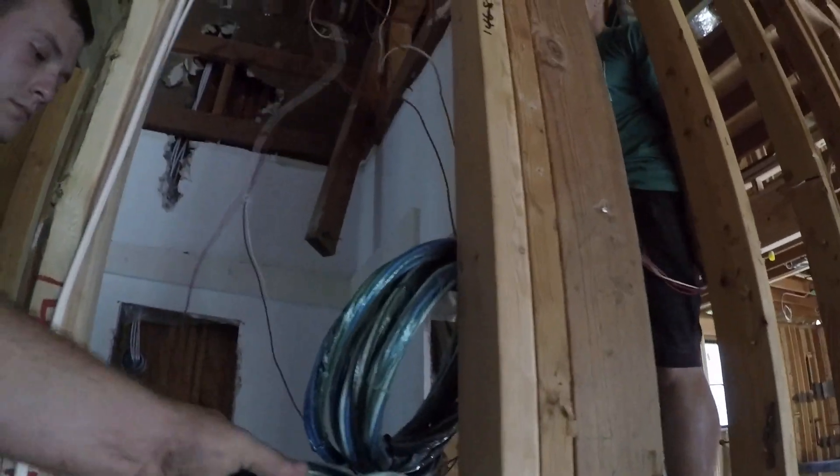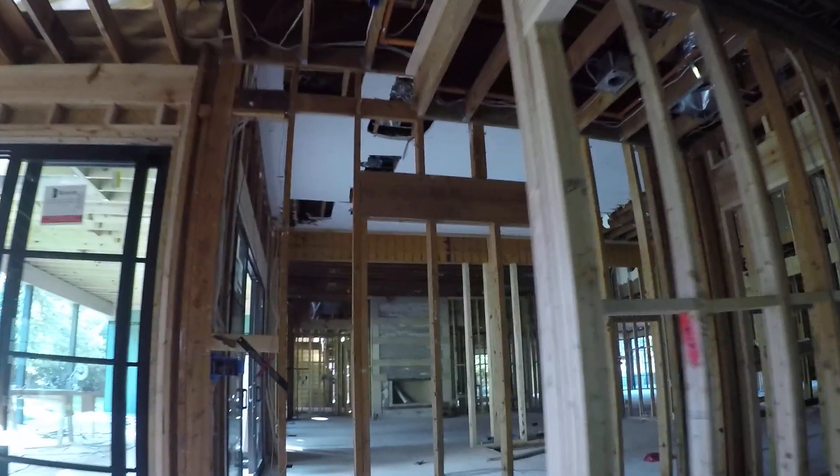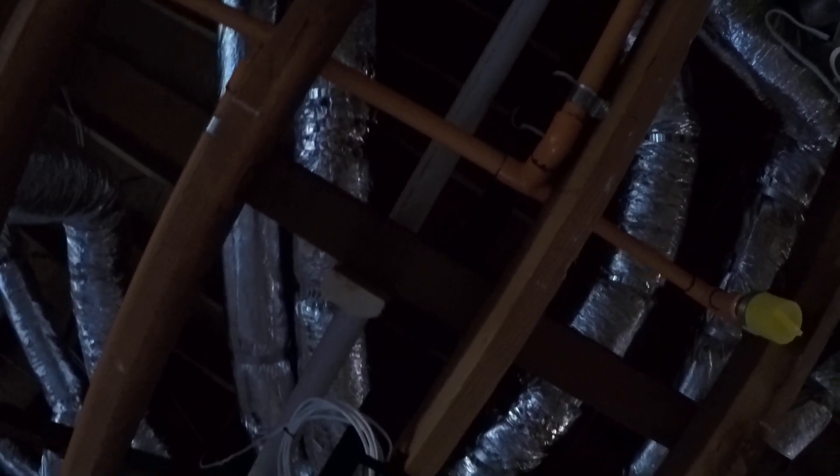Everything gets wire combed, bundled, and shrink-wrapped. We've got two wireless access points throughout the house, up in the ceiling.